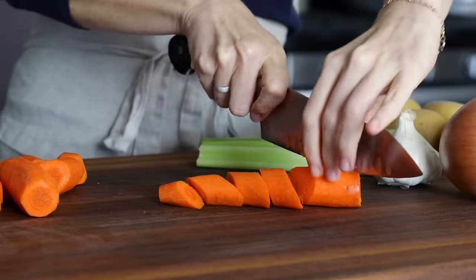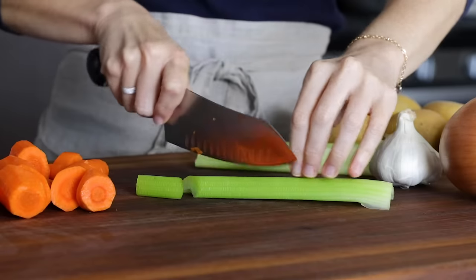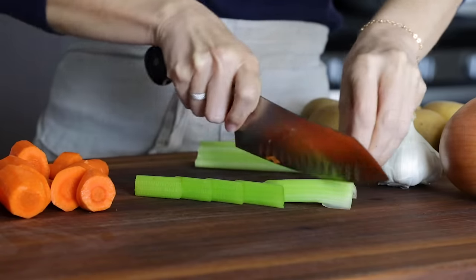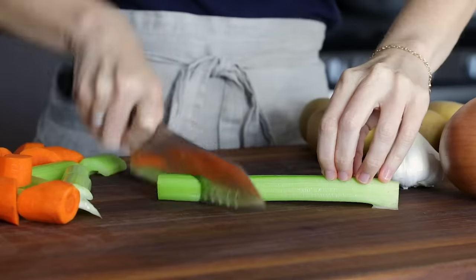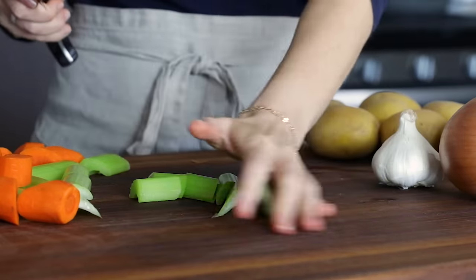I'm cutting them on a diagonal just because it looks kind of fancy. You'll want to do the same thing with three ribs of celery, so just slice those into large chunks. Depending on the size of your slow cooker, if you have room, you're always welcome to add more carrots and celery around the pot roast.